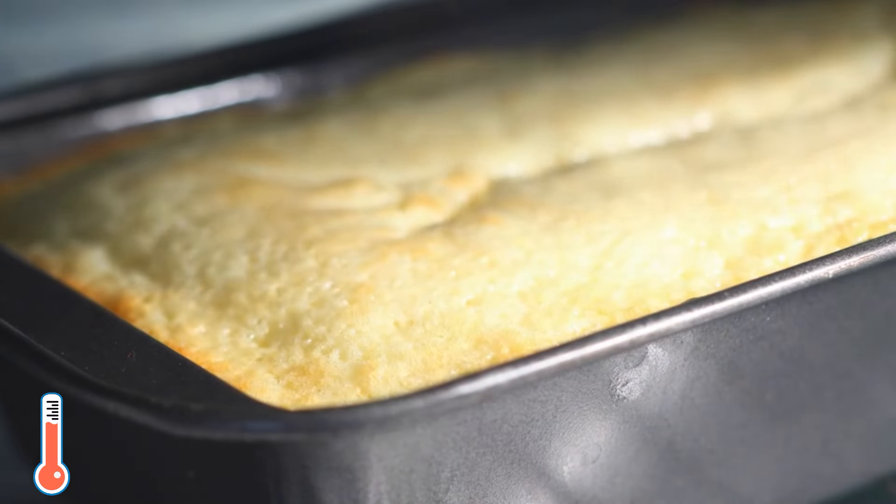Next, grease the loaf pan with some butter or cooking oil and sprinkle a bit of flour over it so that the bottom is evenly covered. This keeps your cake from sticking when it is time to take it out. Then pour the cake batter into the loaf pan, making sure to scoop out everything from the bowl.